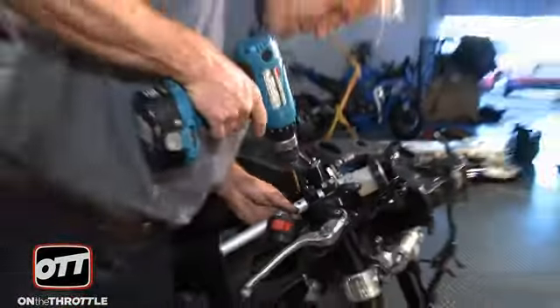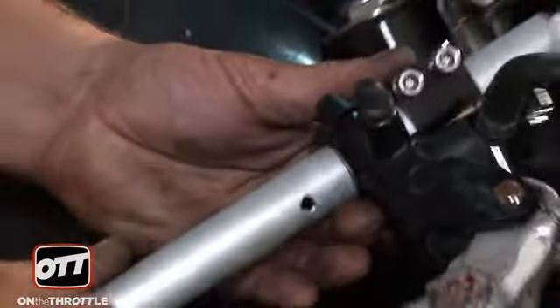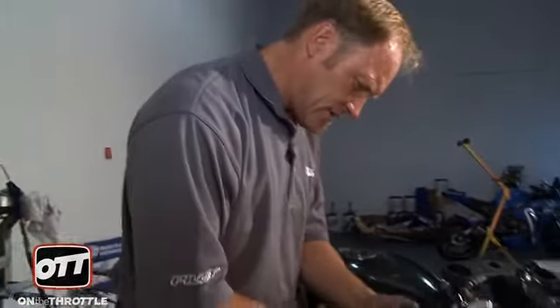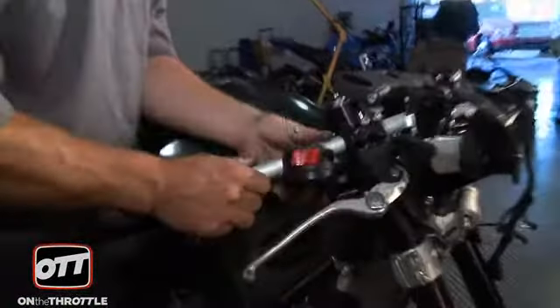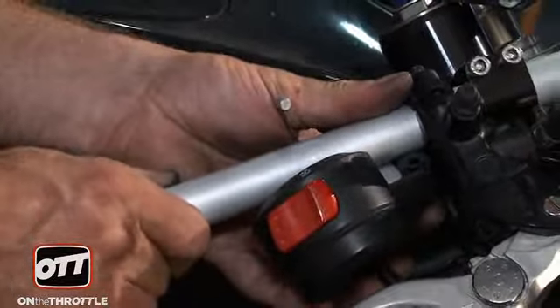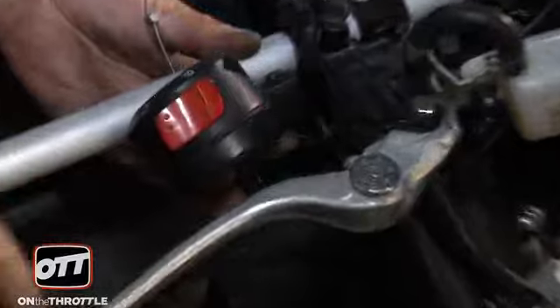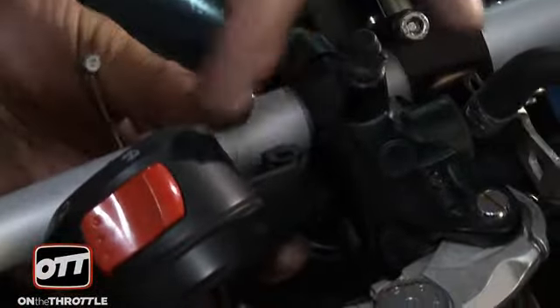Now we'll use a four millimeter Allen to loosen the bar clamp so that we can spin the bar appropriately. We'll make sure that it's still loose because we want to make sure that it fits appropriately. Now that we've found the locating dowel and the pin is set perfectly, we can go ahead and tighten this bar.